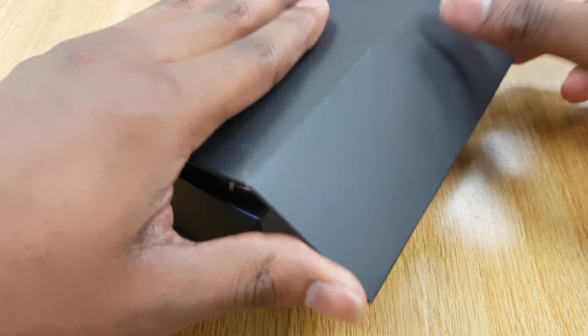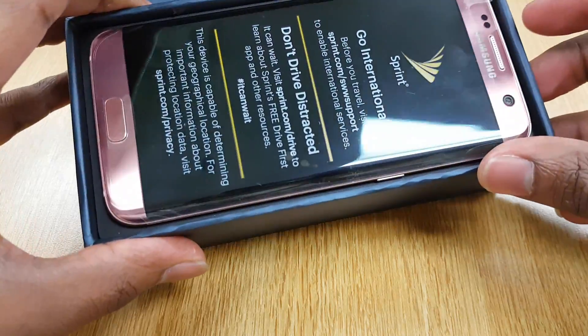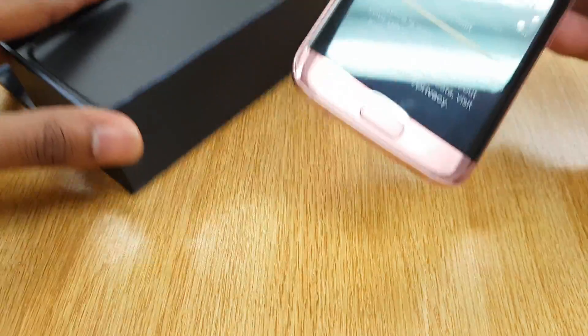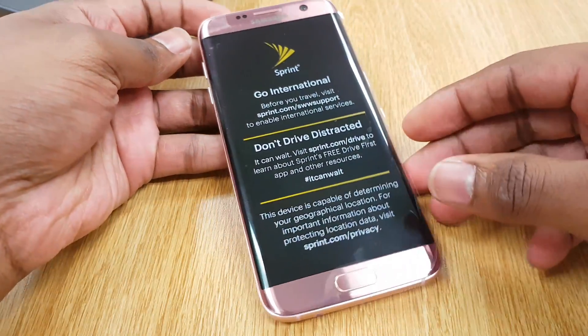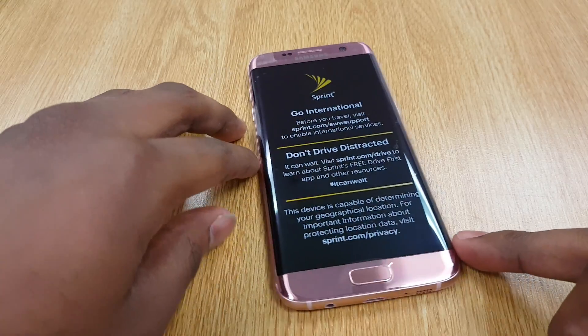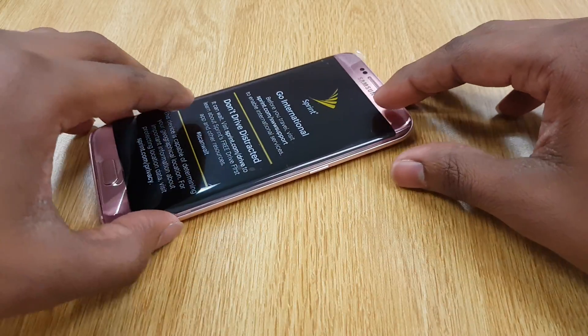This is why. Is that pink? Is that pink? Nah, man, this is the pink gold S7 Edge. Let's just let it sit and let the camera do its magic for a second. Oh my word. Look at her. She's beautiful.